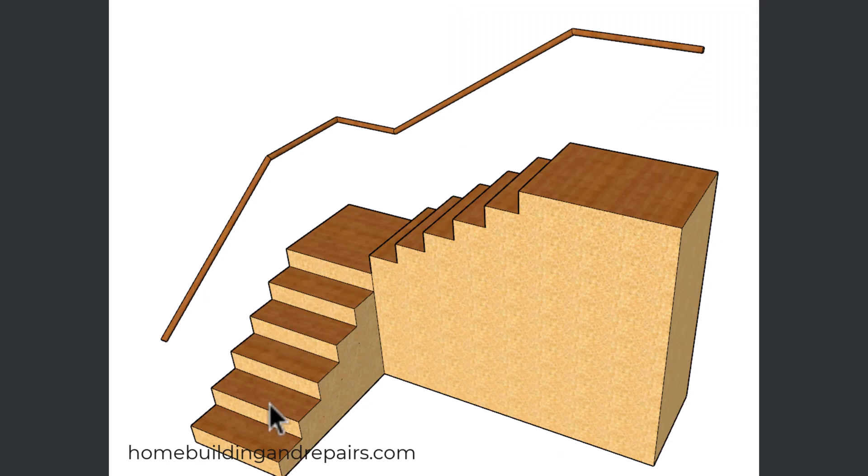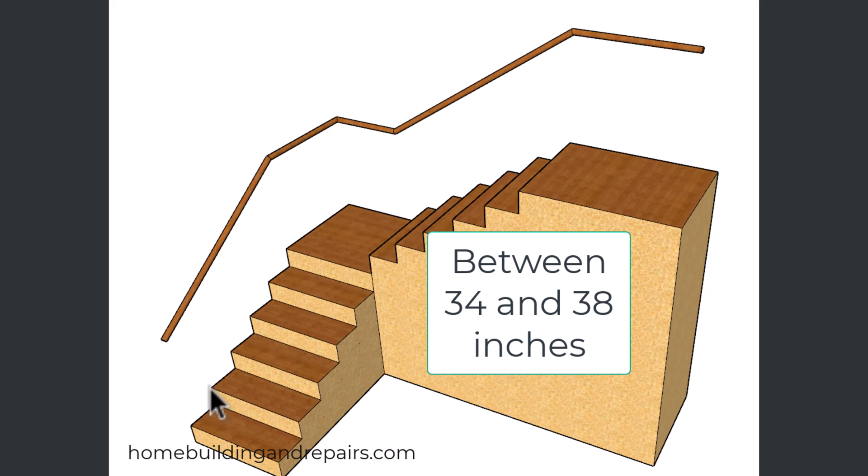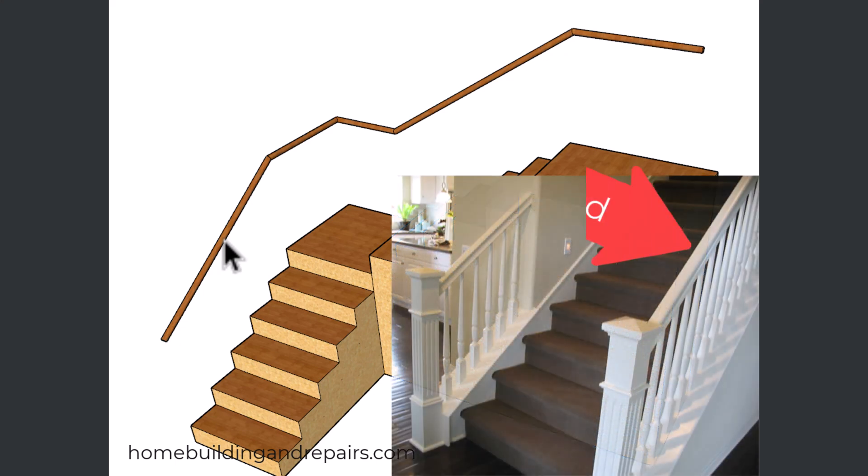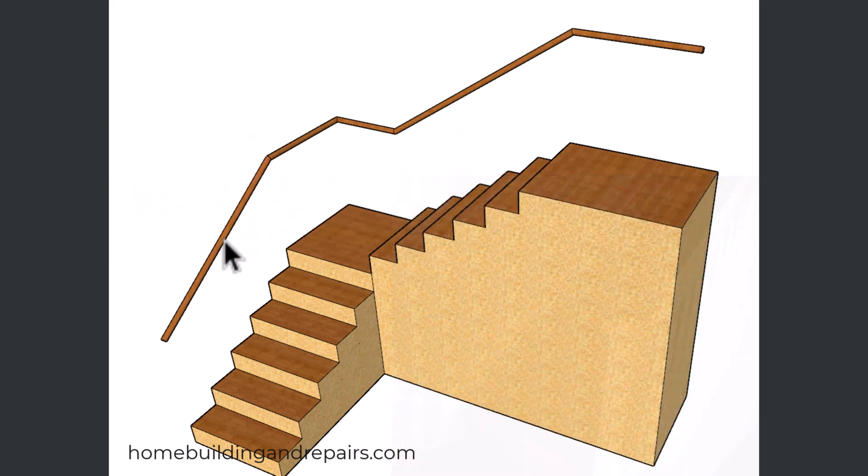In our last example, we're going to look at a stairway that goes up to a landing and then up to the next level. In order for the handrail to be continuous, it's going to need to be within 34 and 38 inches off of the top front edge of the stairway. If you have a guardrail where the minimum height falls between 34 and 38 inches, then you can shape the top of the guardrail to use it as a grippable handrail.